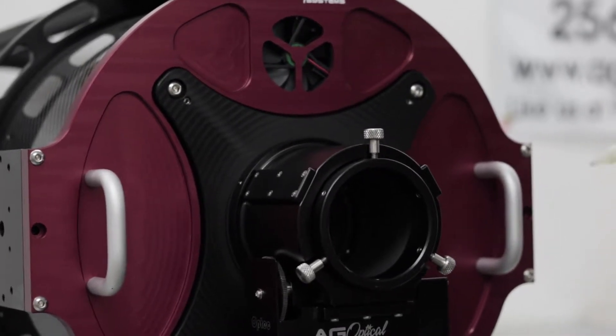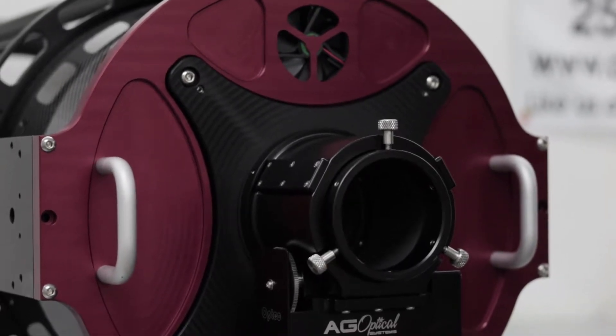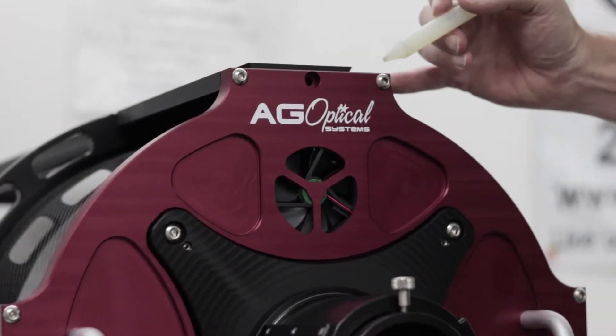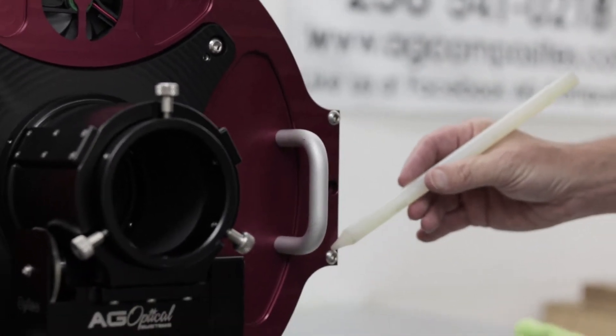To remove the red back plate from the tube assembly, there are six screws on the back plate that need to be loosened. You can see them at this position along the top and these two over here on the right hand side.